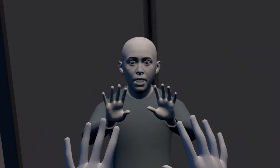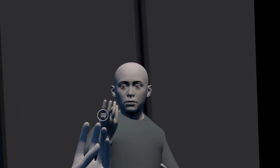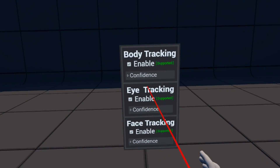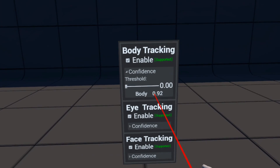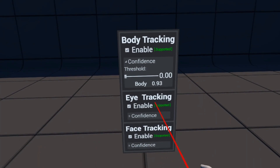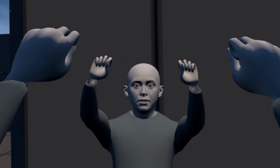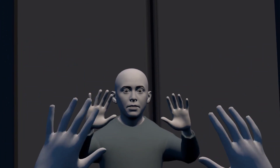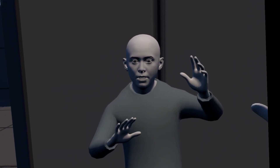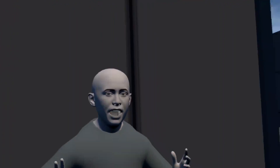You can go back and forth between using natural hand tracking and the controllers. There's also a little UI that shows body tracking, eye tracking, and face tracking confidence. It's pretty confident in the body tracking, though a little less confident than the eye and face tracking. Once face tracking and hand tracking get a little less confident, things get a bit stuck — still no tongue, but that's okay.